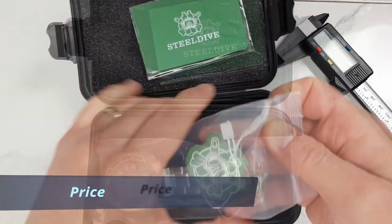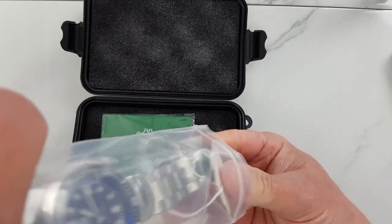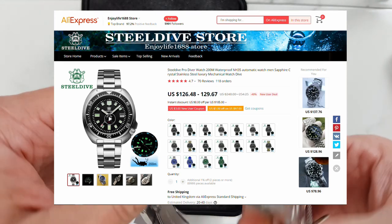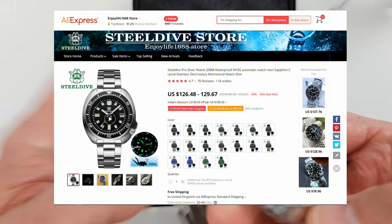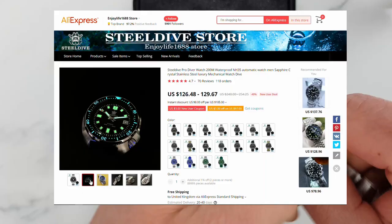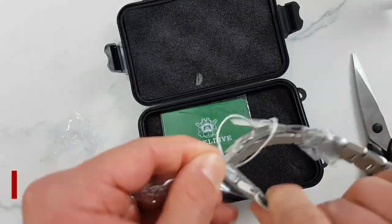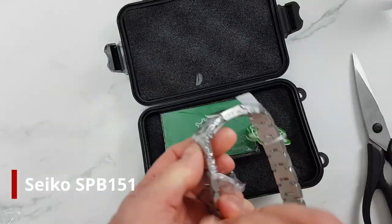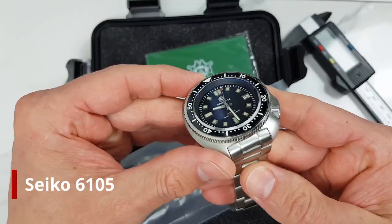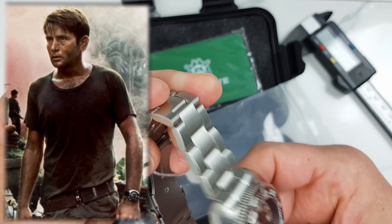First, the price. I paid around 120 US dollars for this watch on AliExpress during the end-of-summer sale. It is now available for a slightly higher price of around 130 dollars. With seller discounts and coupons applied you can knock off three or maybe five dollars, and you can reduce the price further if you sign up as a new user. This price is still about ten times less than the Seiko SPB151, which is — like this watch — a homage to the Seiko 6105, also known as Captain Willard.